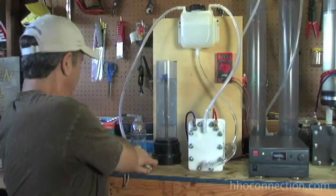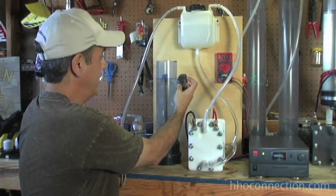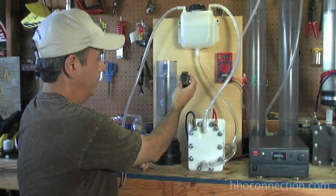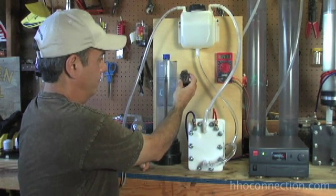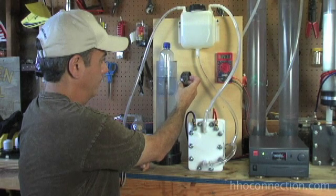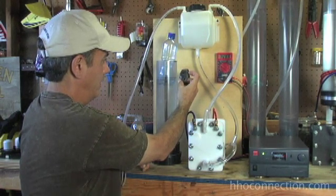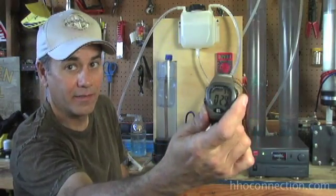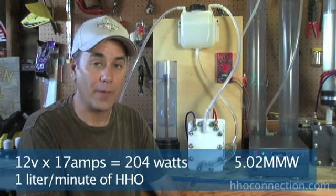I've got a half liter bottle we're going to measure. Let me get my stopwatch ready and zero it out. And here we go right about now. Getting close. And time — so we've got 29 seconds. 29 seconds, 12 volts, and we're going to call it 17 to 18 amps. That's pretty good numbers there.